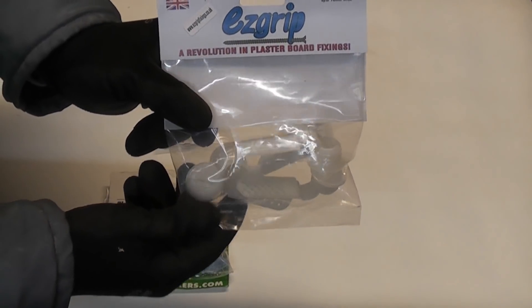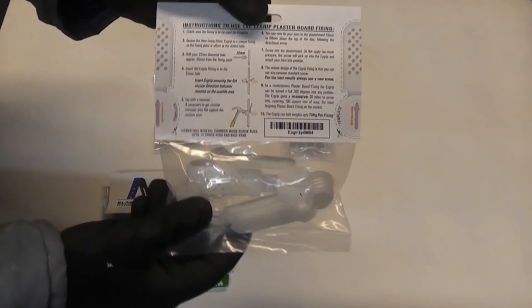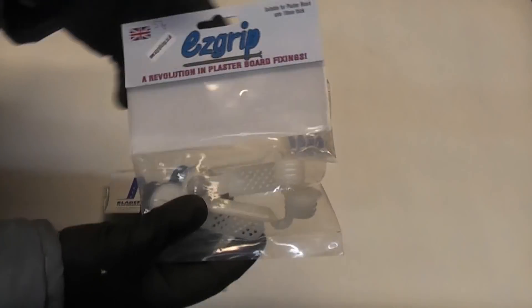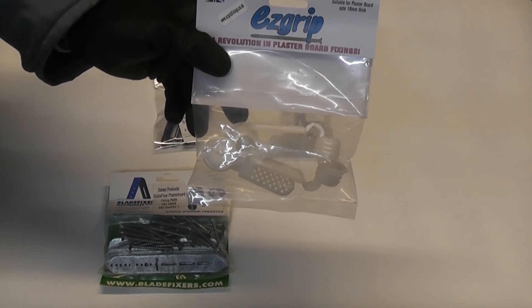We're going to test out the Easy Grip — these are pretty new to the market and they do look like a decent fixing. For all of the tests I'm going to use 12.5 millimeter thick plasterboard.